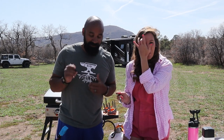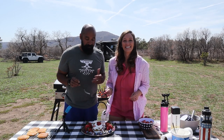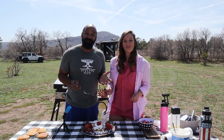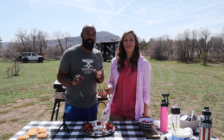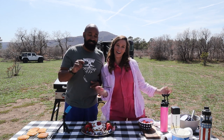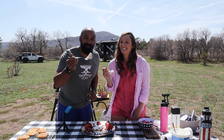Thank you guys for watching — we really appreciate you sharing in the fun that we have while we cook. Make sure you check out blackstoneproducts.com. Thank you for watching us on the YouTube channel — make sure you subscribe and ring that bell. Check out all the other cooks: CJ, Nate, Betty, Bruce, and Todd. Until next time, this is Destination Delicious and we will see you down the road!